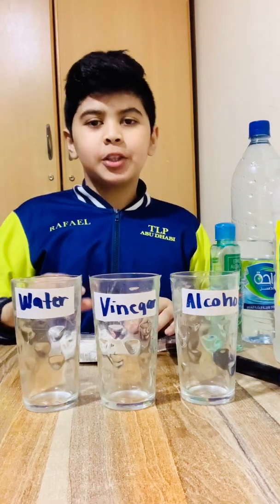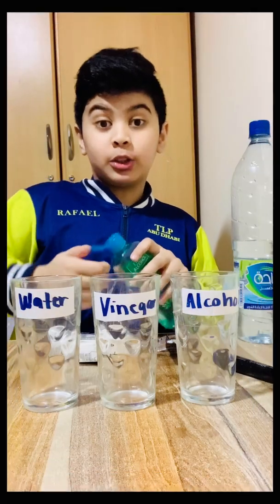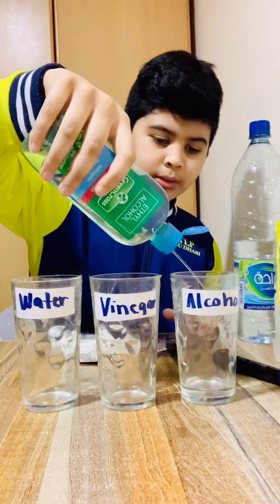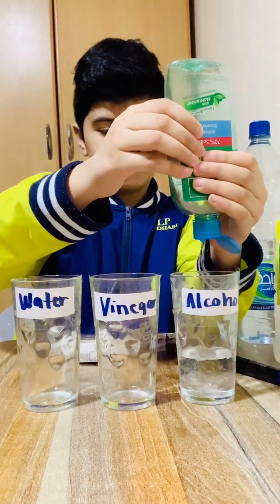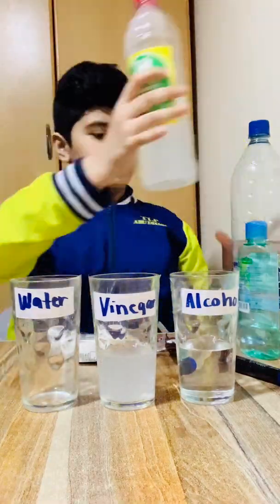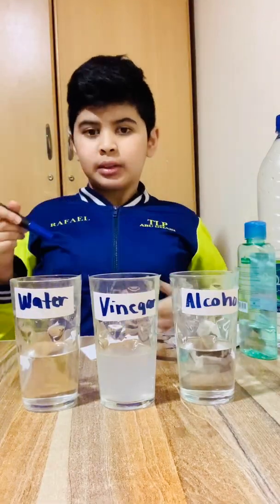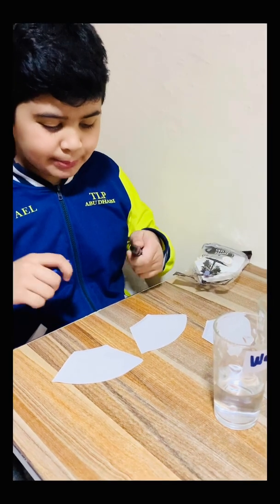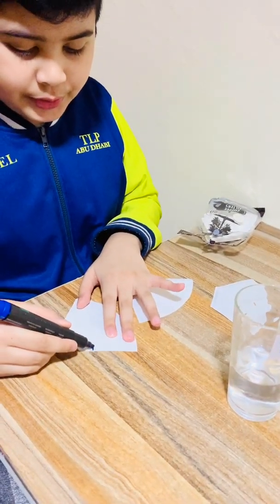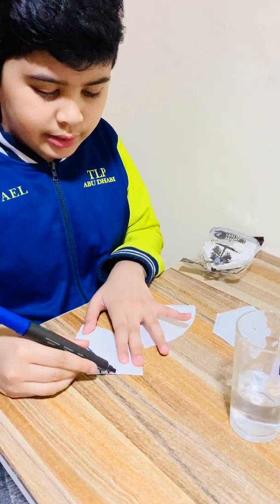Last, we need a permanent marker. Okay, first step: we need to fill this glass with alcohol. We must make it half. Let's make three circles — you must draw three circles.